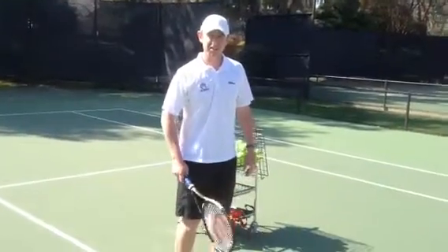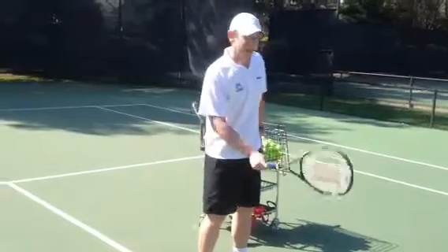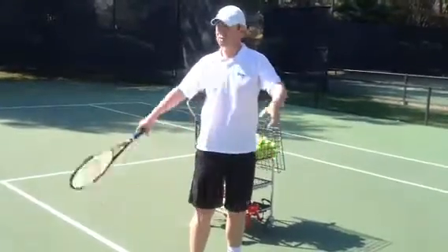The first tip I'm going to give you is the grip. The continental grip is used — the same grip we use in our forehand volley, our backhand volley, and also the serve.